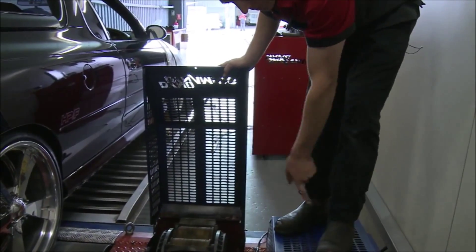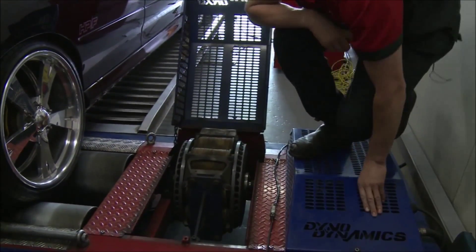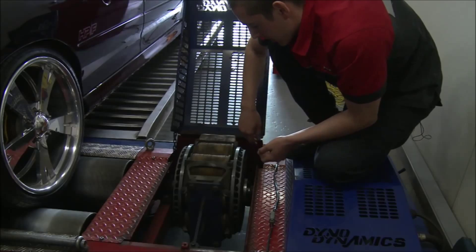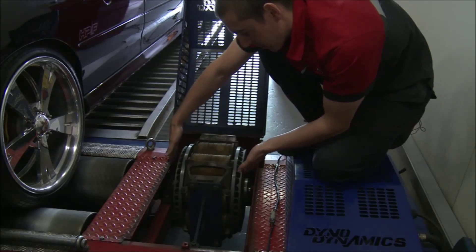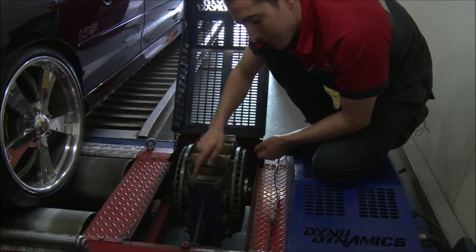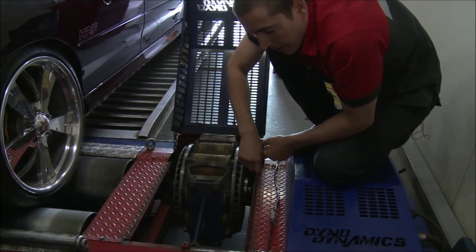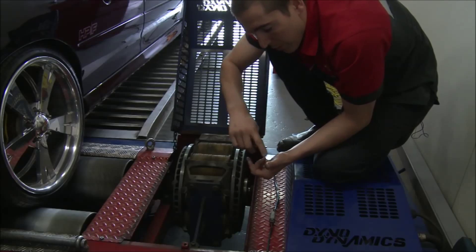This is a dual-retarder dyno — it's got two retarders, one here and one here — which can handle a lot of horsepower. That's an advantage over a single-retarder dyno, which most shops have. What you see here is the retarder. These two things are the rotors, and the yellow things in the center are magnets. It's called an eddy current dyno. The magnets control a load by trying to slow down these rotors, and when they do that, this lever attached to the magnets is forced down onto the load cell, which is calibrated through the computer. The more this lever pushes on the load cell, the more power is shown on the screen.